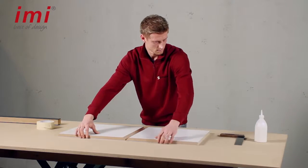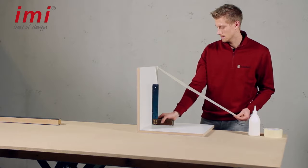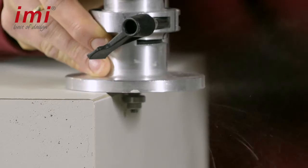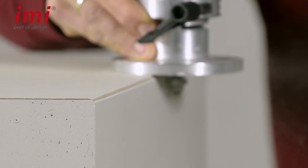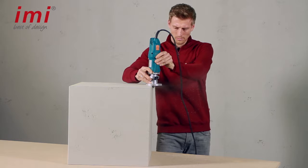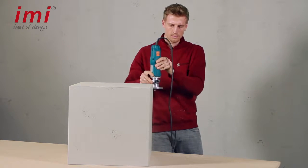First you cut the panels mitered and glue them together. After the glue has hardened, you can cut a 45-degree chamfer. The width of the chamfer gives already now the first design options that affect the later appearance of the furniture.